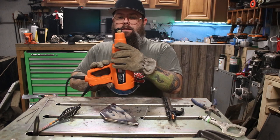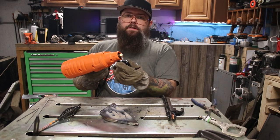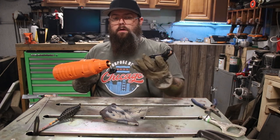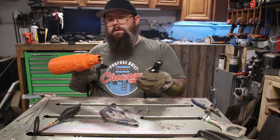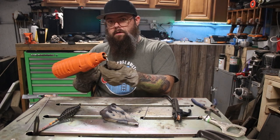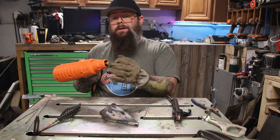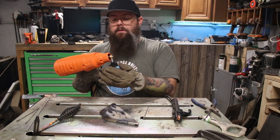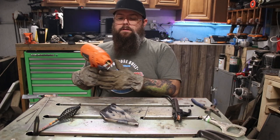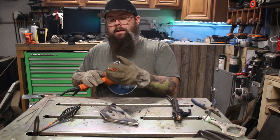Another thing that's a minor annoyance is this thumb screw setup just takes longer than an electrode holder. With a standard electrode holder you give it a slight squeeze, the electrode falls out, squeeze again, slap your new one in, and you're back to welding. With the handheld adapter you've got to unscrew it a few turns, slide it out, put a new electrode in making sure it's seated past the thumb screw, then tighten everything back down. If you're doing a lot of welds that can get old. For a quick weld here and there, not necessarily a big deal.